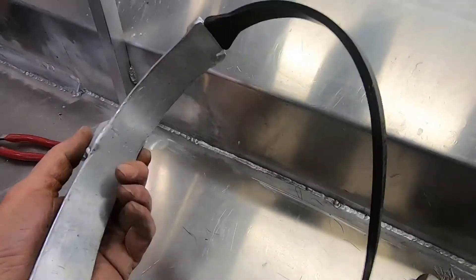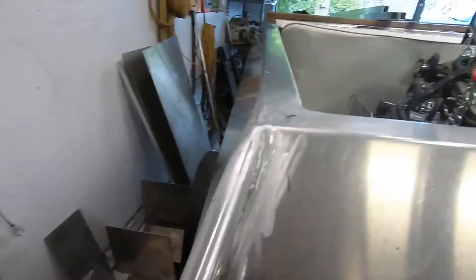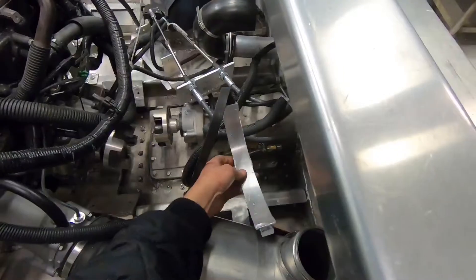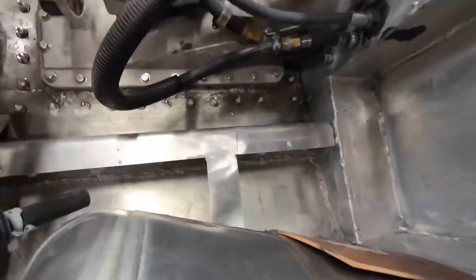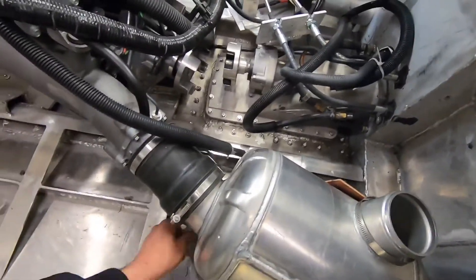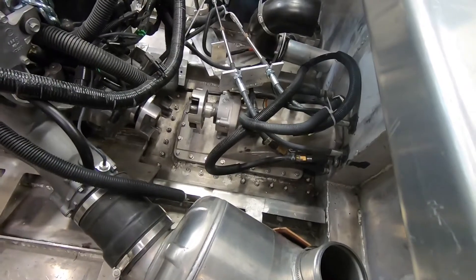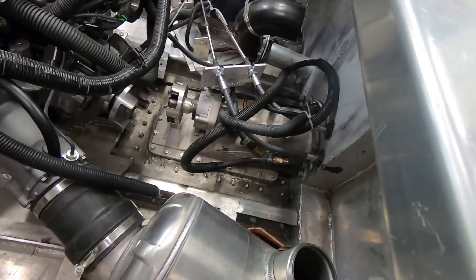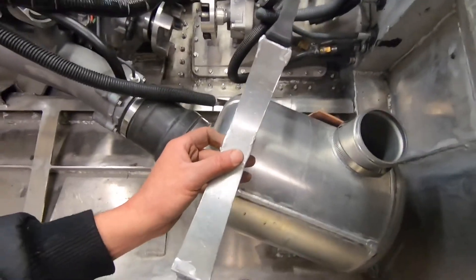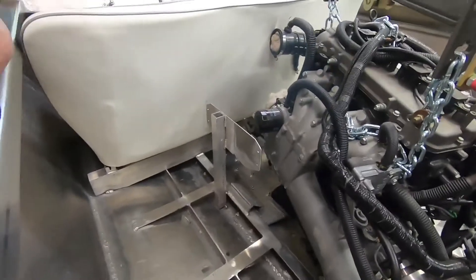This mount here is going right down there, essentially on that engine rail right there where that mark is. It wasn't quite square with it so I had to, while it was in place, just kind of mock it up. Anyway, that's the strap setup — get that welded in. And since they have the seat in...